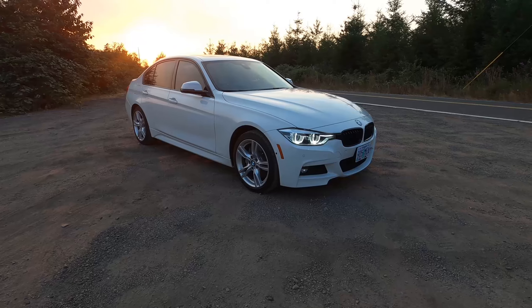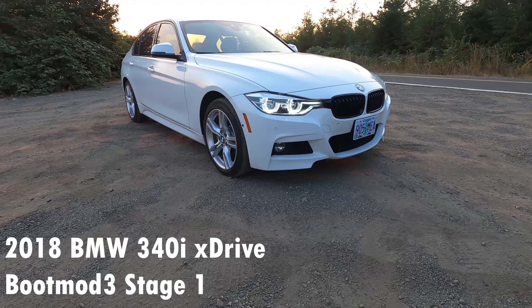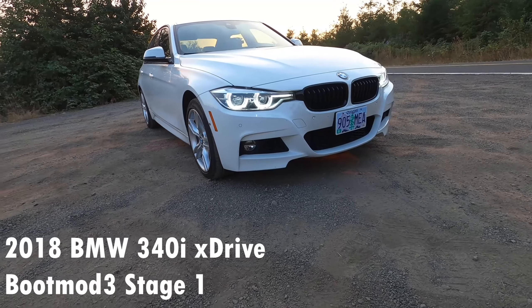What's up everyone, we're back with another video. This is actually my third take — my microphone decided to act up. Anyway, in today's video we will be talking about the stage one Bootmod tune. This is my brother's car. If you are interested in this car and want to see more videos on it, go check out NW Auto — he makes a ton of dope F30 content.